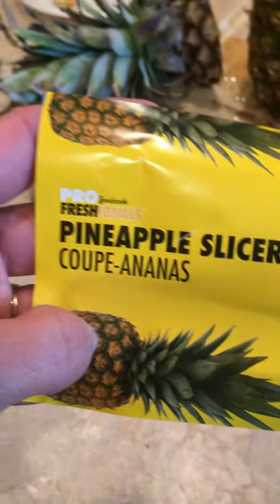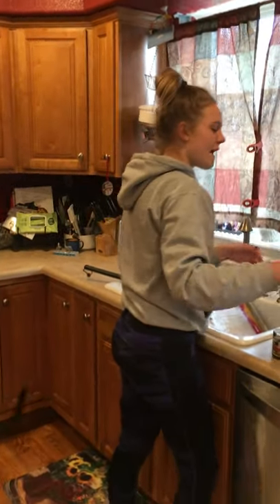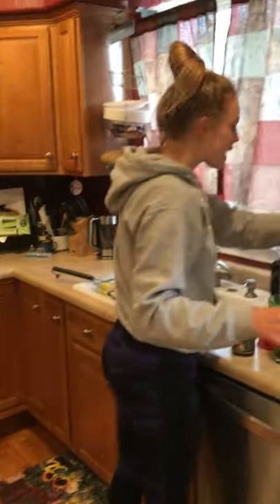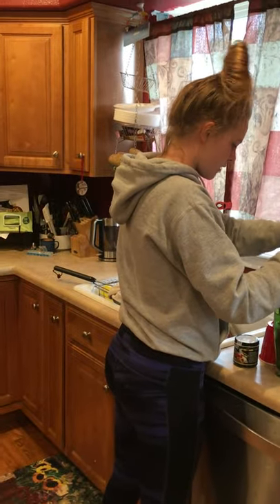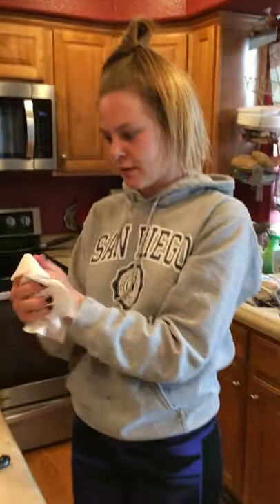It's at Walmart. We thought it was $2.90-something but it was $5.90-something. I would give the pineapple slicer a thumbs up. What's the maximum you would pay? You shouldn't pay $5.90-something. And just remember — if you're gonna use a pineapple slicer, buy a pineapple!